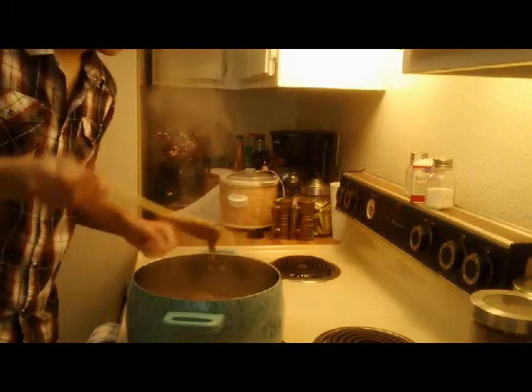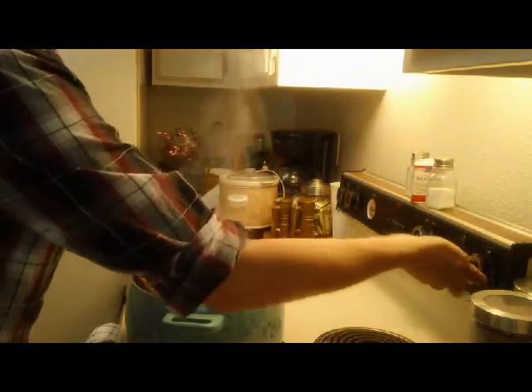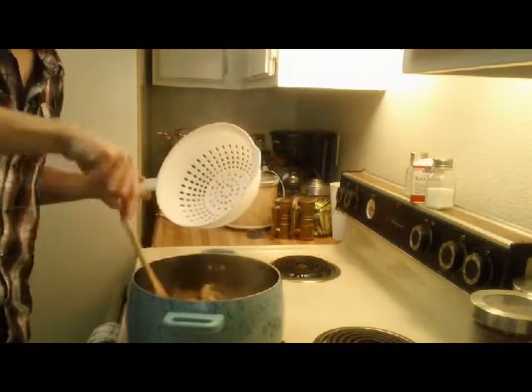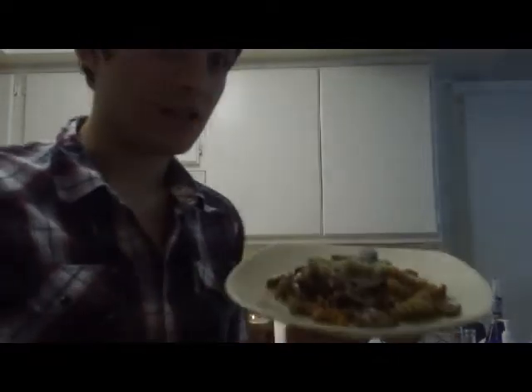Our sauce is coming together nicely — you want it to be really thick, not runny when you pick it up with your spoon. I'm going to drop the heat down to medium low and take all of our noodles that we've had sitting in the sink and put them right back into our sauce and mushrooms. I'm going to take my plate, scoop some of this on here — just look at this, look how delicious this looks!